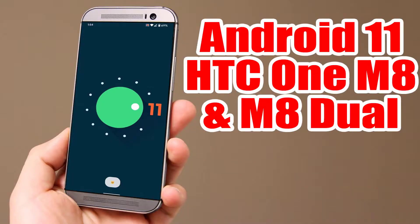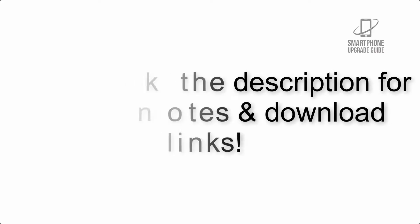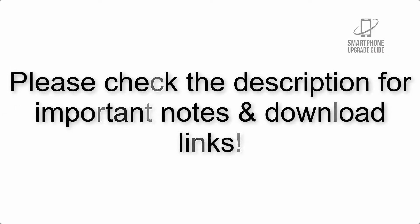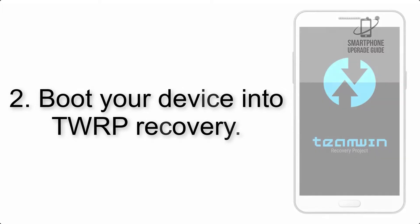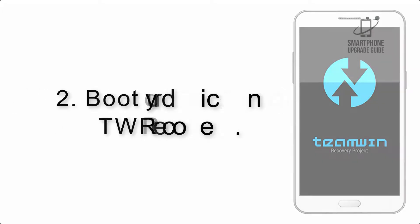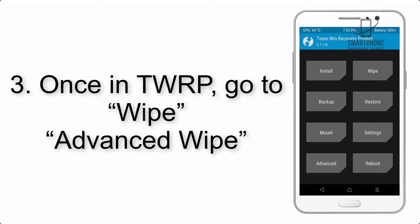Install Android 11 on HTC One M8 and M8 Dual via Lineage OS 18. Please check the description for important notes and all the download links. First, download the ROM and GApps packages, then transfer the downloaded files to the phone storage. Step 2: boot your device into TWRP recovery.